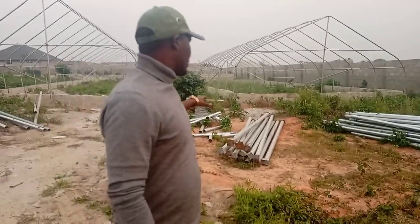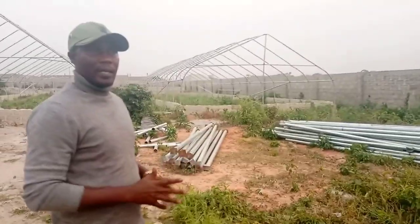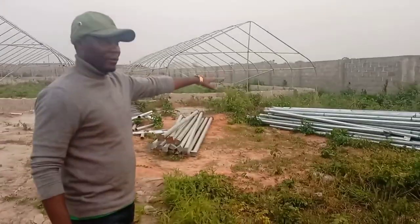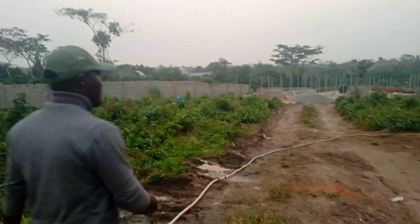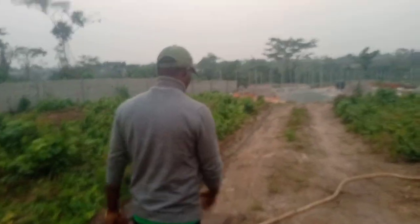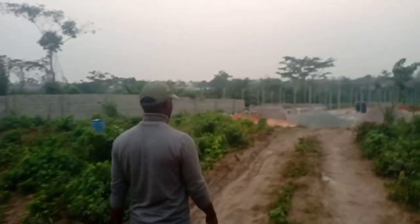These are the poles we'll be using in the piggery section. We are moving away from the snail section — you can see the greenhouses. We have the poles for the piggery, and down there is the poultry structure. You can see the poles for the poultry are already standing. We'll show you how it is designed and then take you to the piggery.